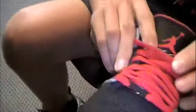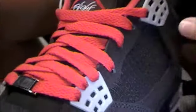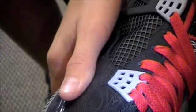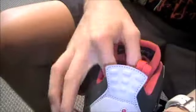We have the Jordan 4 tab up on the tongue, black nubuck, gray waffles, matching the gray on the back with the red Jumpman. Red insole with the black Jumpman. Then the black, blue, and gray with the Jumpman and the Air Force 1.